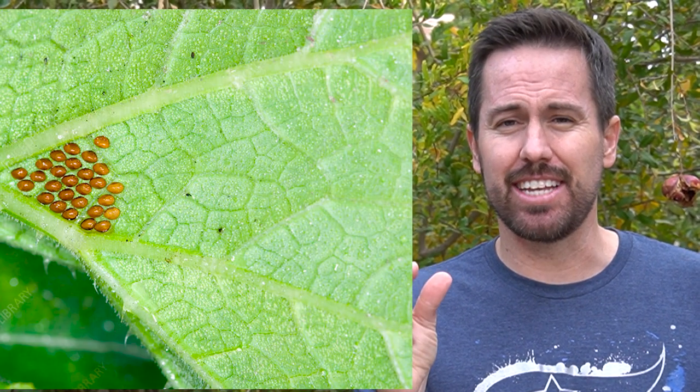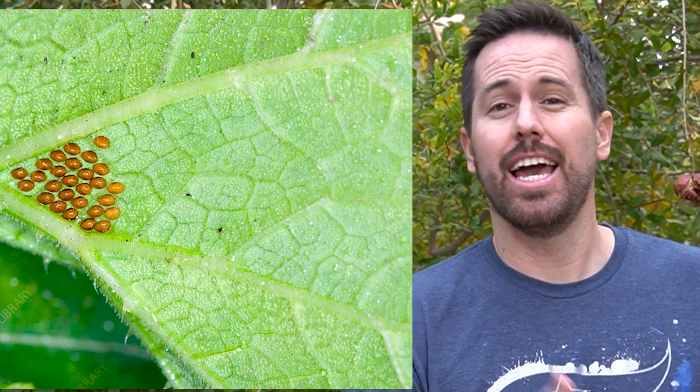You can also come out and inspect the backs of leaves and the pomegranates themselves. They will leave very distinct eggs, and you can simply wipe those eggs off — that will stop them from hatching and destroying your pomegranate. Another very effective method, though it takes a little work because you have to be out in your garden every day, is to use a shop vac or wet-dry vac to suck up those leaf-footed bugs every single day. That will slowly decrease the population.